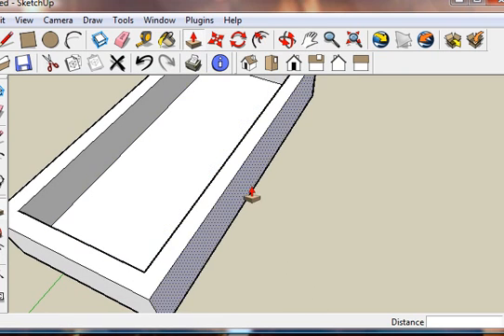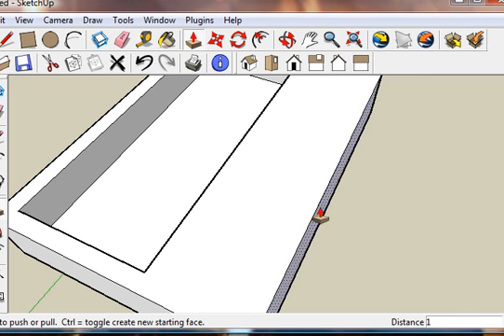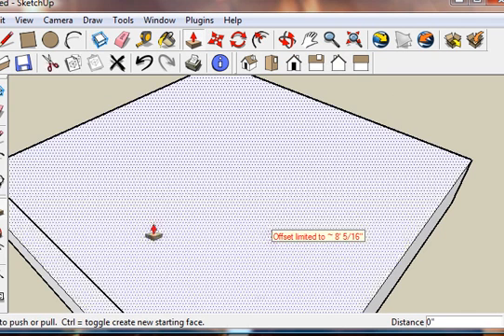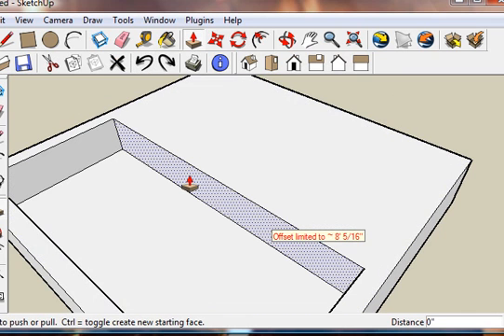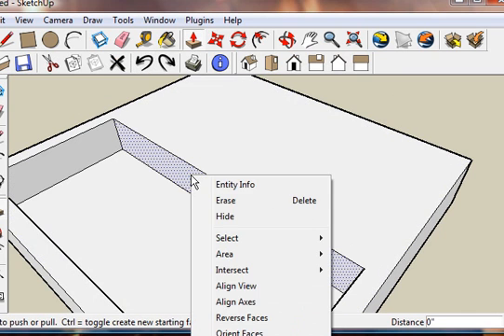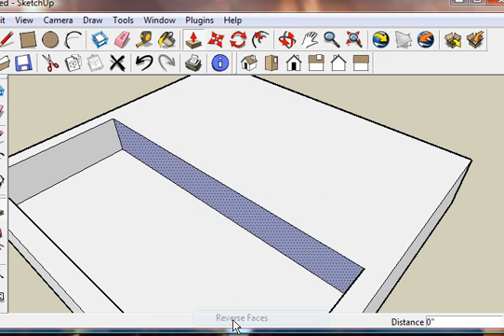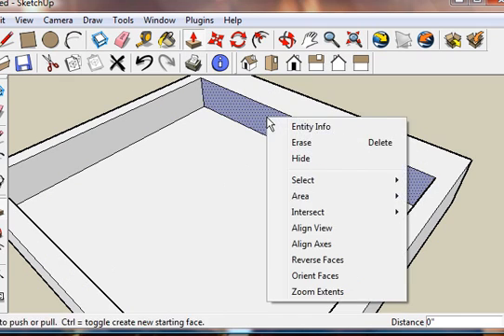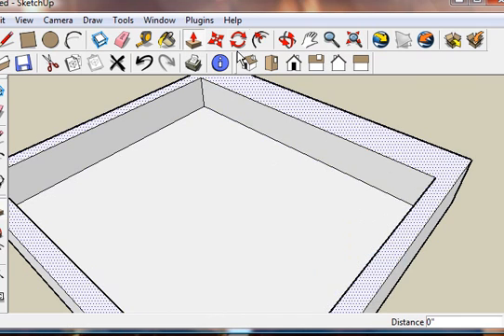Now here's a little secret I've learned: if I bring this out 10 feet and click in here, it's going to close it. So if you get lazy like I do sometimes, I'm just going to reverse face this so the blue's showing, and it'll actually go the opposite way. Then you can just reverse face and put it back the way you want.